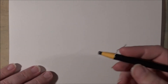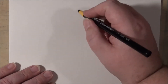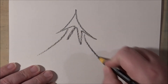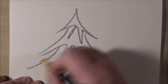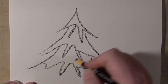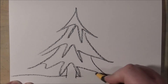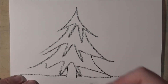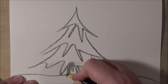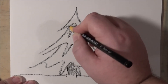We're going to take this china marker and we're going to draw a Christmas tree. It's going to be outdoors, so we'll just draw a trunk and the ground. You see that? That is the ground. And we'll just darken in the trunk a bit, and get a little bit of shading underneath these boughs.